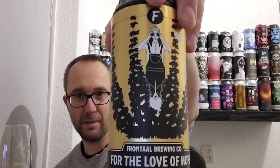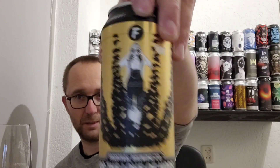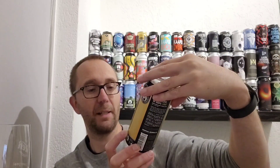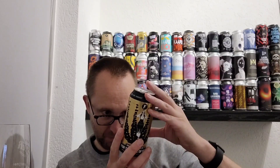On the label, someone is holding a set of binoculars in a hop field, and there is a dog in front. This is a New England Triple IPA coming in at 11% ABV. The hops used are Simcoe Cryo, Mosaic, Eclipse, and what sounds like 'Motorica' — never heard of that one before — and Rakau.